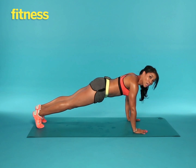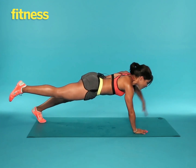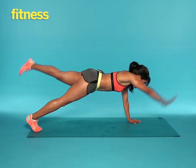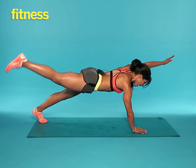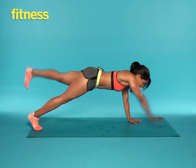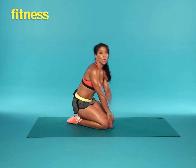Then hold your plank, reach your opposite arm and your opposite leg, and then switch, and switch. You're going to alternate for 10 reps. This exercise tones your arms, your abs, and your legs.